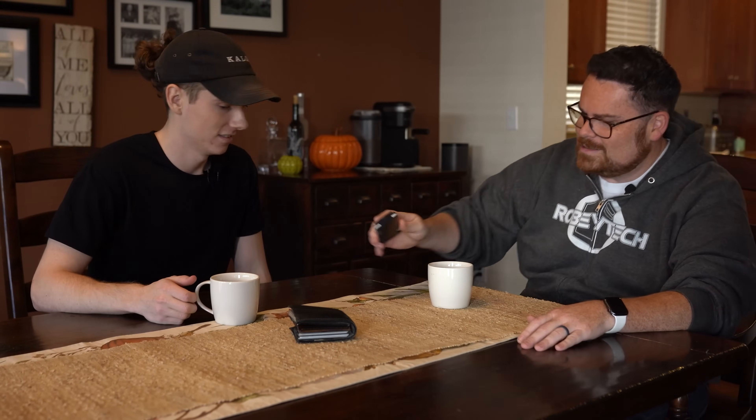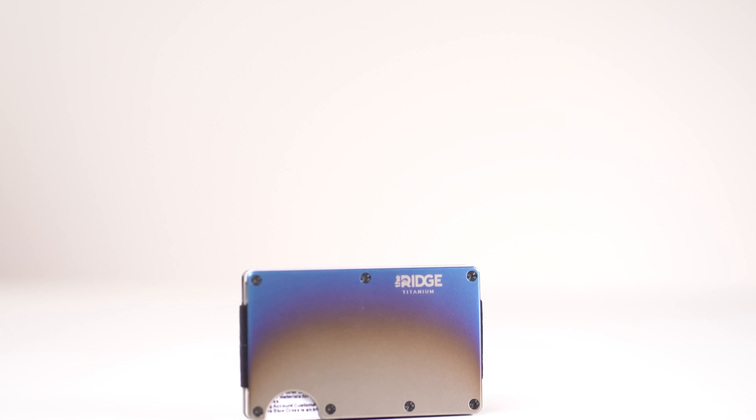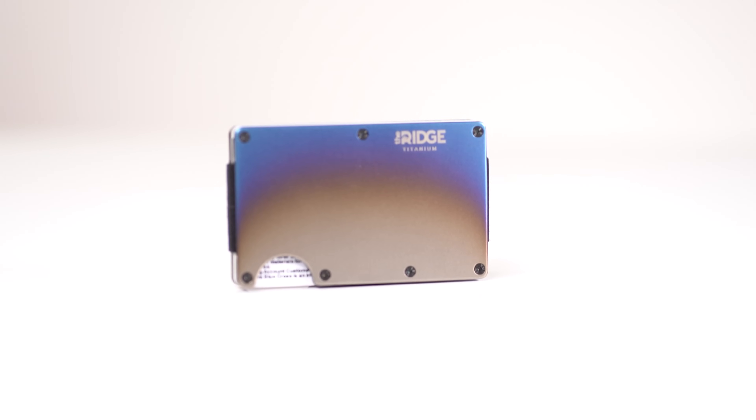Holy cow! And I don't know what to do. Oh my god, you can't even lift that thing, dude. You need to get one of these — the Ridge Wallet. It's light, sleek, and industrial.